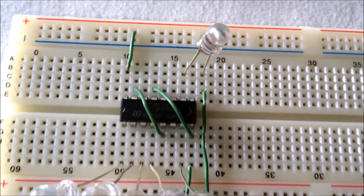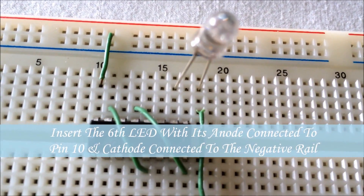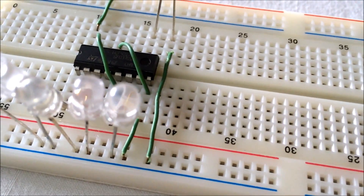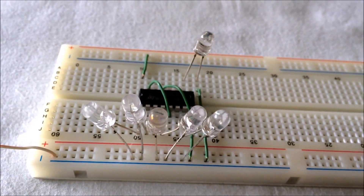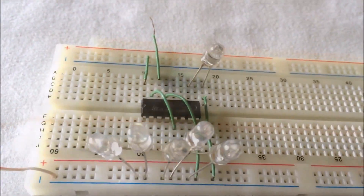We insert the sixth LED on the breadboard with its anode connected to pin 10 of the IC and the cathode connected to the negative rail of the breadboard. We ground the negative rail of the breadboard.